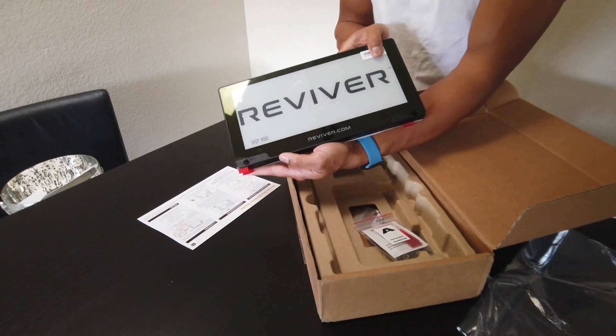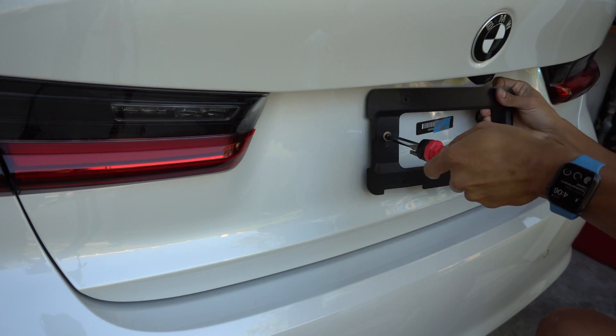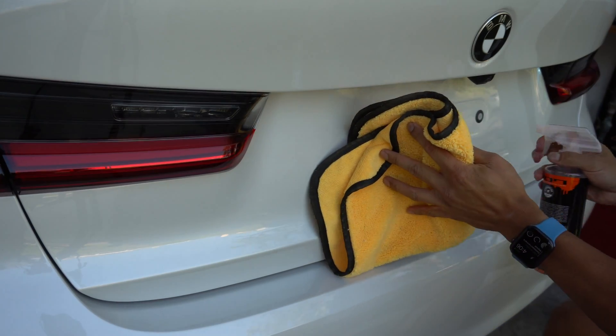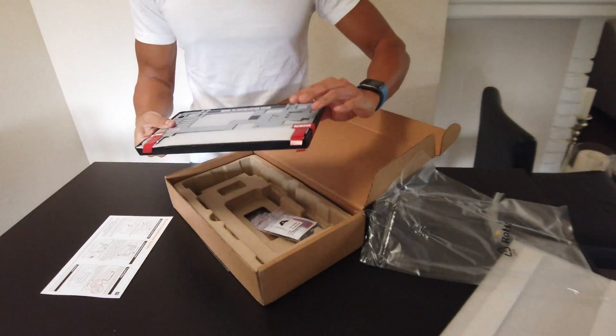Installation on this model is really easy. There's no cabling involved, no wires you have to deal with. First thing, you obviously want to remove your old license plate and the mounting bracket for it. Clean behind the bracket as well, so the adhesive tabs on the bottom have a good application.